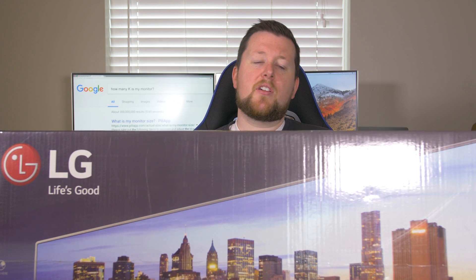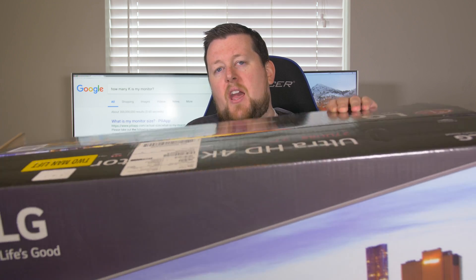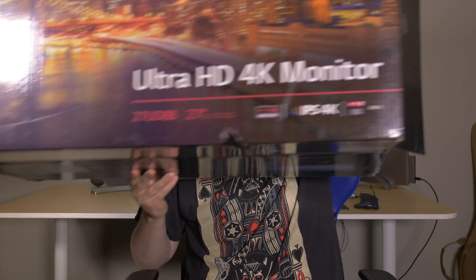Today we're going to be looking at the LG 27UD88 27-inch 4K USB-C. That was a heavy box — louder than I thought it was gonna be. It's a great monitor and we are going to show you guys whether or not this is something you want to consider, especially for professional use whether it's in video editing, photo editing, or playing video games or looking at videos online.